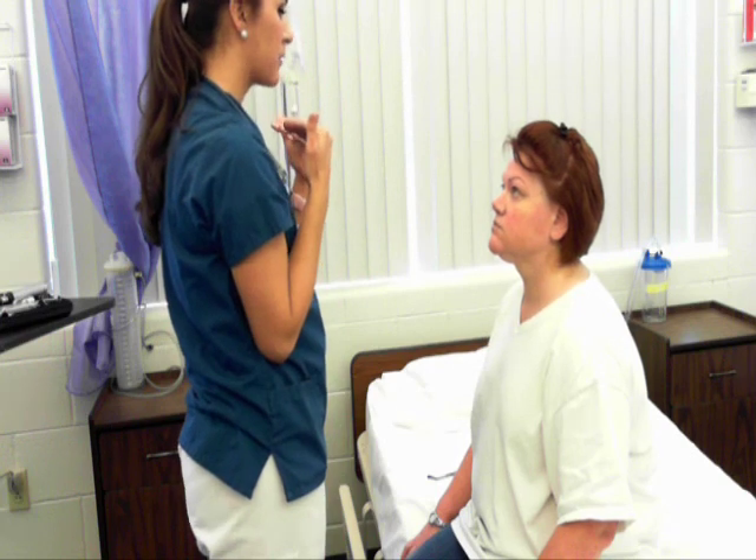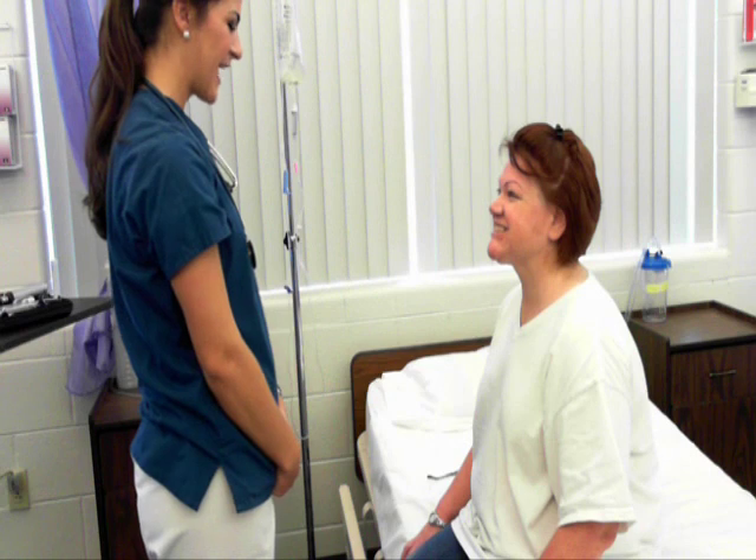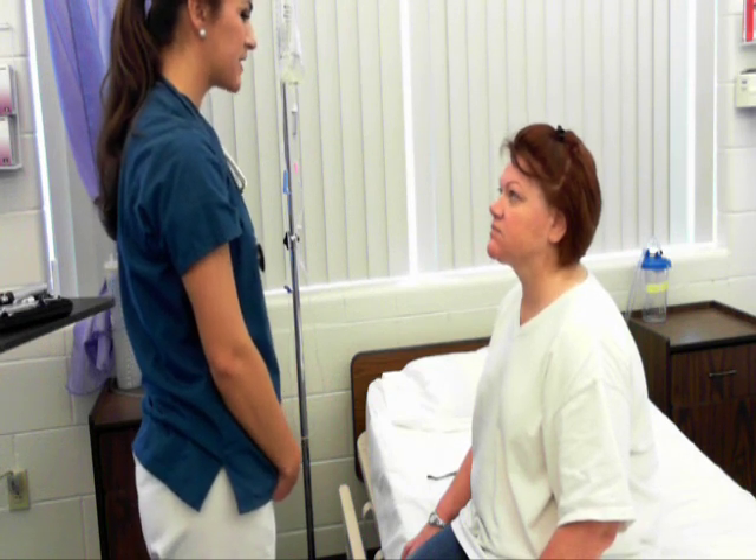I'm going to check for bilateral equal movement of your facial expressions. Can you smile, and frown, and puff out your cheeks? Cranial nerve 7 is intact.